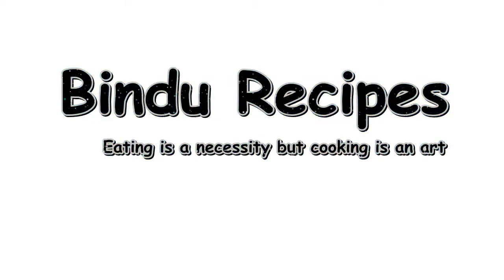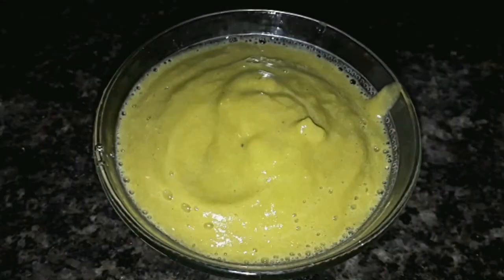Welcome to Bindu Recepts. I have a chili sauce for the wheat.